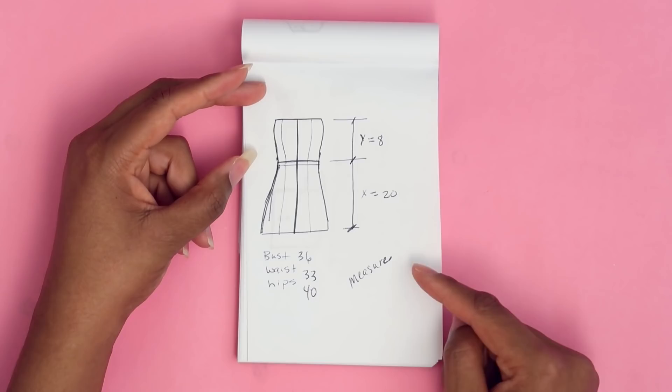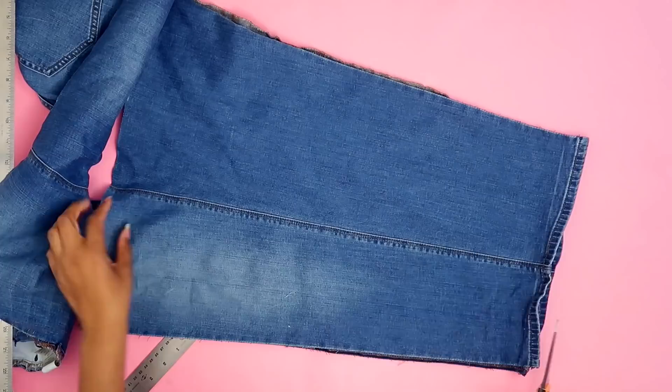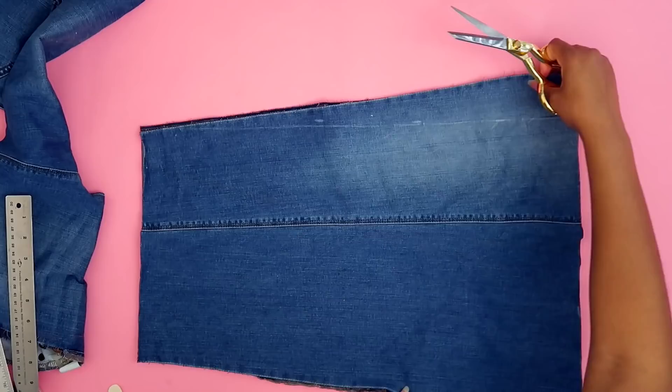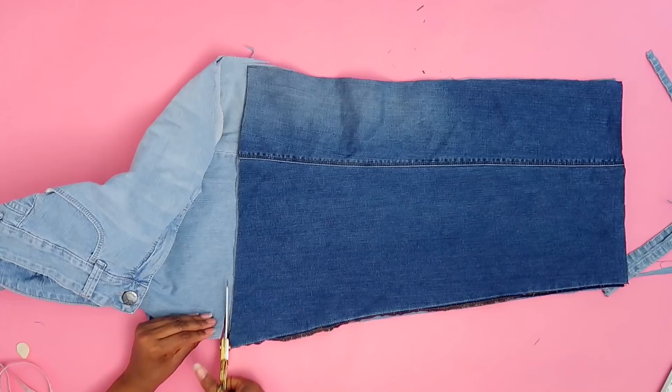These are the two pieces I'm going to use for the bottom of the skirt. The first thing I want to do is identify the smallest part and cut straight up parallel to the seam line. The fastest way to cut your second side is to use your first side as a pattern — just line up the seams and cut. Now we have the bottom of our dress.